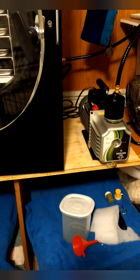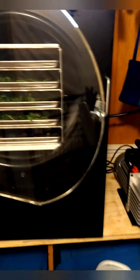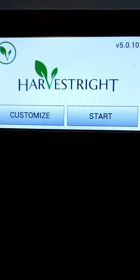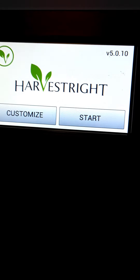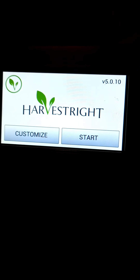The oil pump is on back order so they sent me an oil pump I'm not thrilled about. I ran the vacuum test — it took a long time but it did get down to the right mTorr, and it's got the new operating system on it.